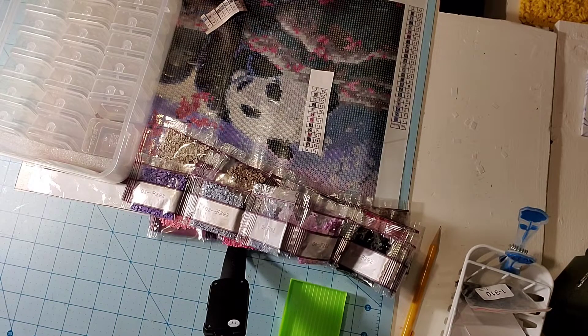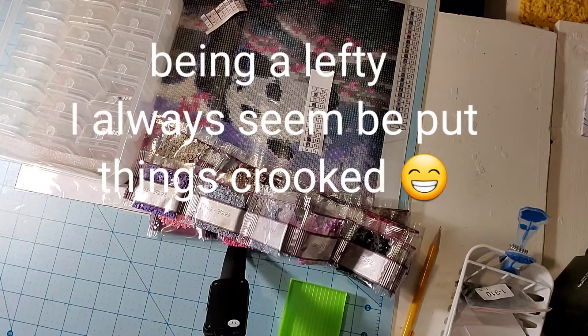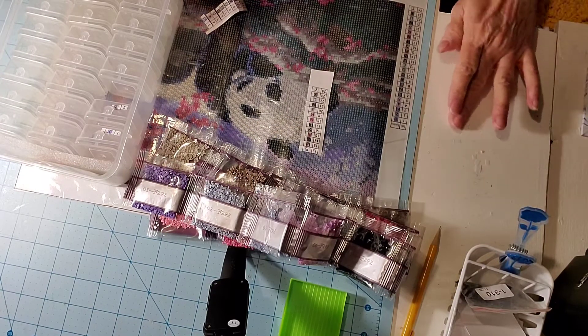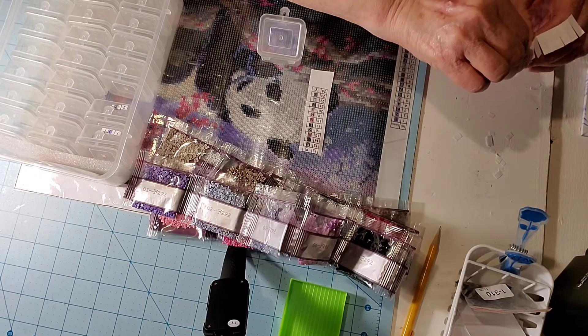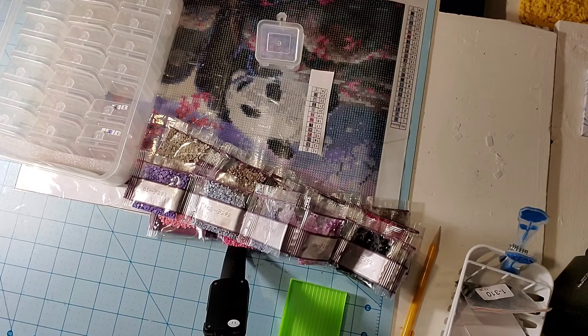I don't care if these labels are a little crooked — that doesn't bother me. I do have to deal with a little leftover paper that wants to stick to my hand because it's plastic — nothing I can do about that except just work at getting it off. Anyway, diamond painting has become one of my best friends; it's relaxing.